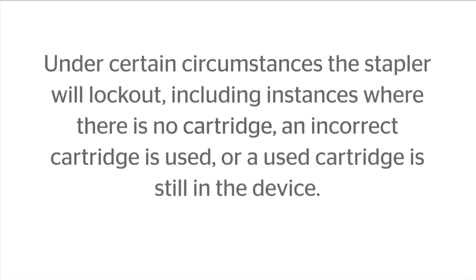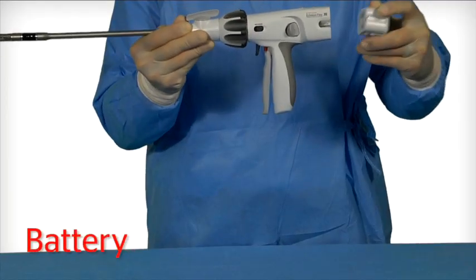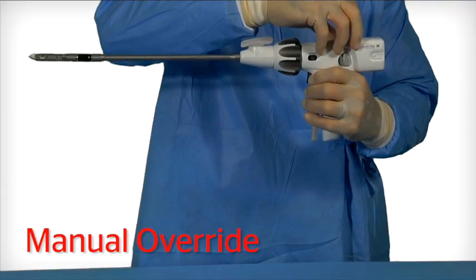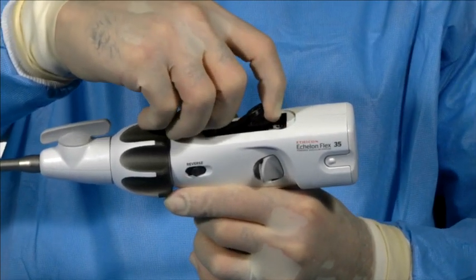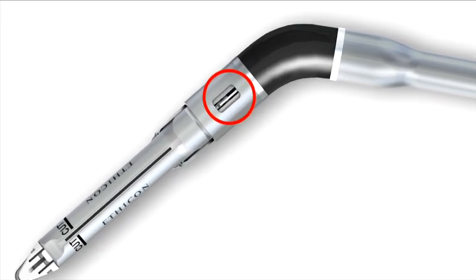Stapler lockout. Under certain circumstances, the stapler will lockout, including instances where there is no cartridge, an incorrect cartridge is used, or a used cartridge is still in the device. At any time, if the knife reverse switch does not return the knife to the home position and the jaws will not open, remove the access panel labeled manual override on top of the handle. The manual override lever will be exposed. Move the lever forward and backward until it can no longer be moved. The knife will now be in the home position. This can be verified by viewing the position of the knife in the knife lockout window.